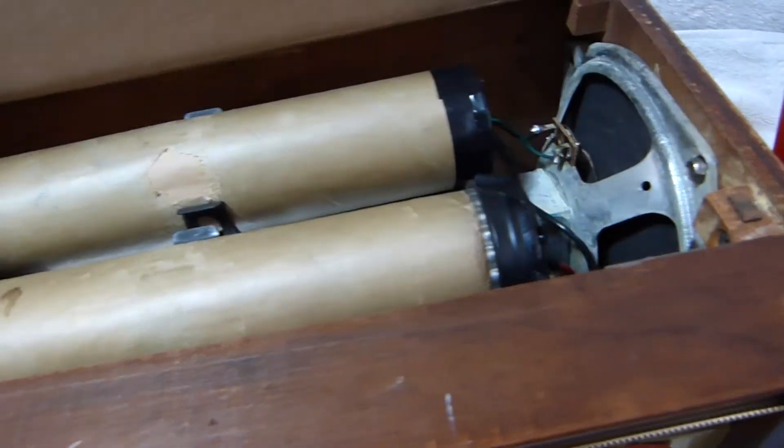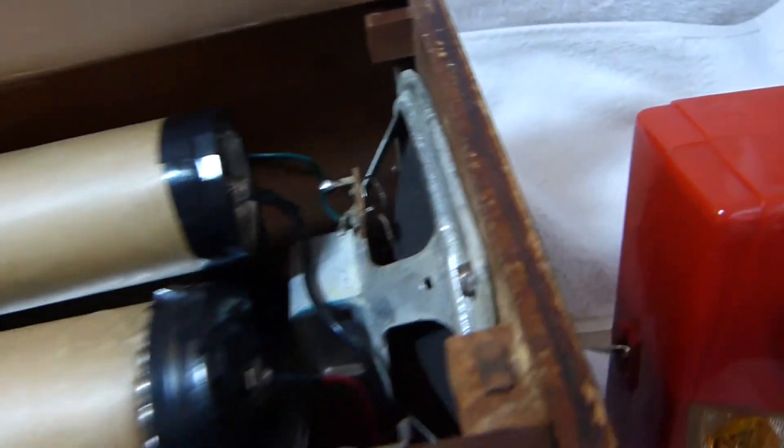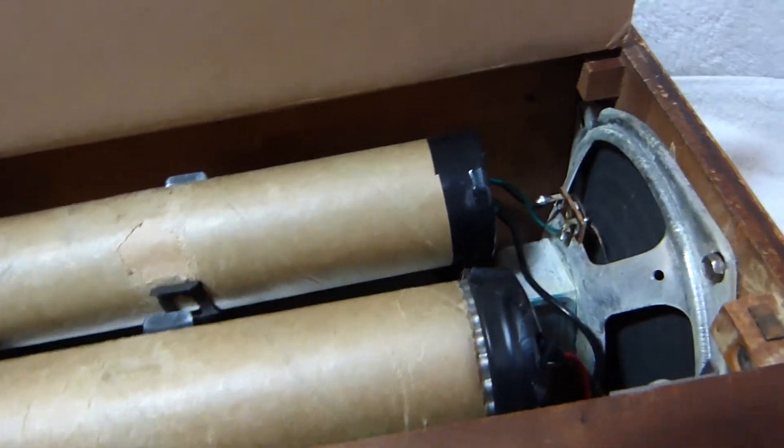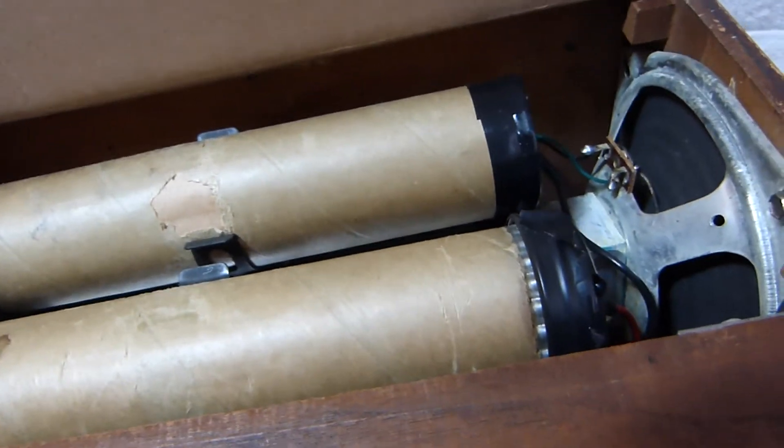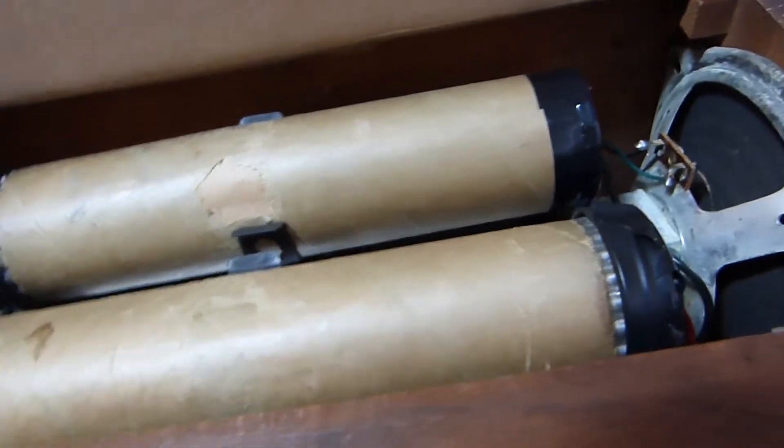Now it hinges up — I don't think the original did that. Unfortunately, the serial number, model number, and all that information was printed on the bottom cover, and now that's lost. Not a great spot to put that information.